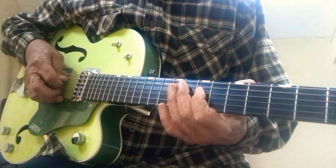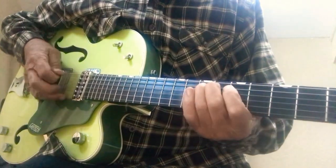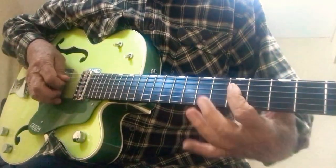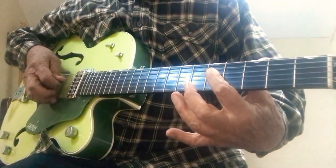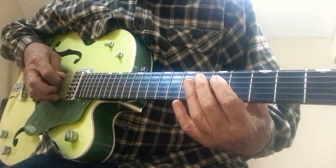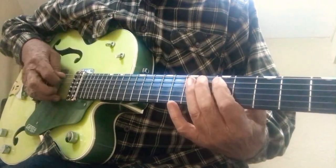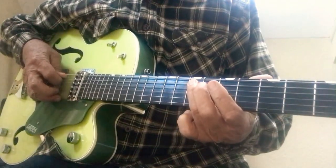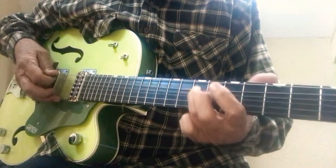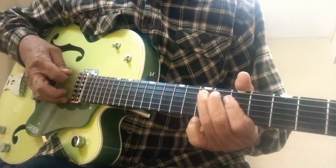The next section is: fifth fret of your D string, fifth fret of your A string, and seventh fret of your A string, which lands you on an E note. Then you can throw in the low E note.